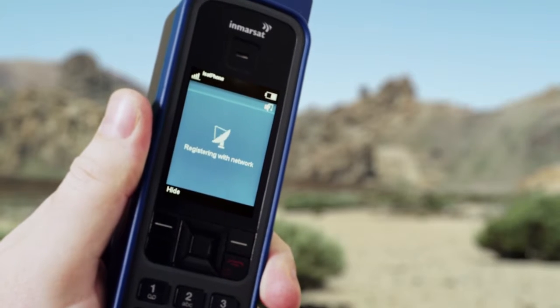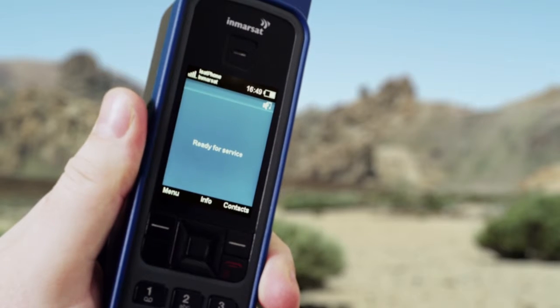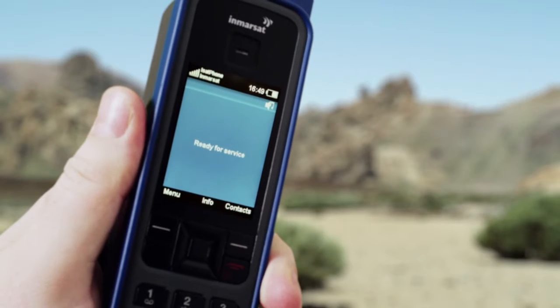You will have achieved a successful connection when you hear this sound and see this screen. You're now ready to make a call.